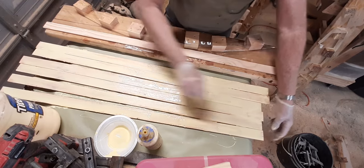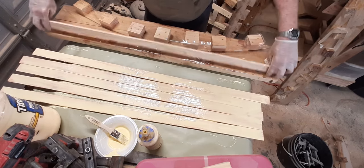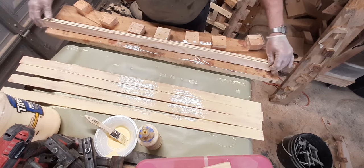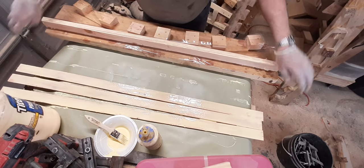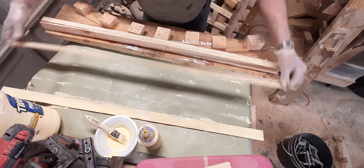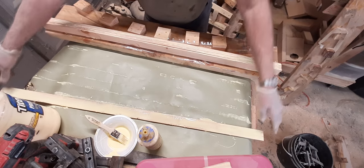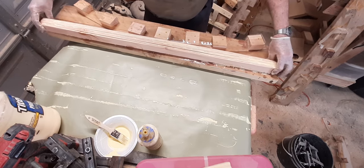My form right here is covered in shipping tape. It's really hard to keep the glue from sticking to everything — it'll even stick to polyurethane. I've had it coated on there a few times and it would still stick to it.